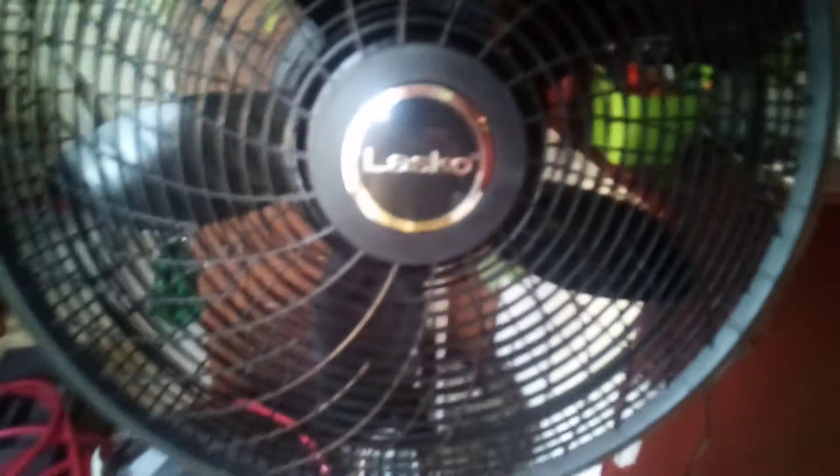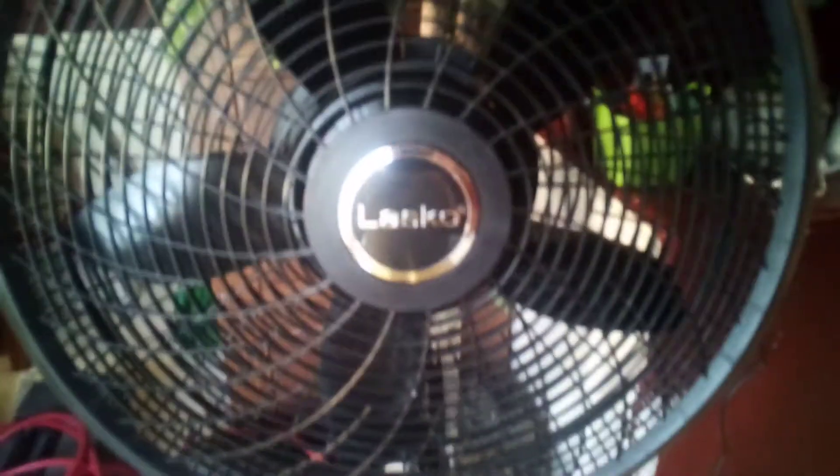Alright guys, Gamerboy2634 here, welcome back to another video. Today we have a 2020 Lasko 18-inch oscillating pedestal fan — or stand fan, whatever you call it — Lasko.